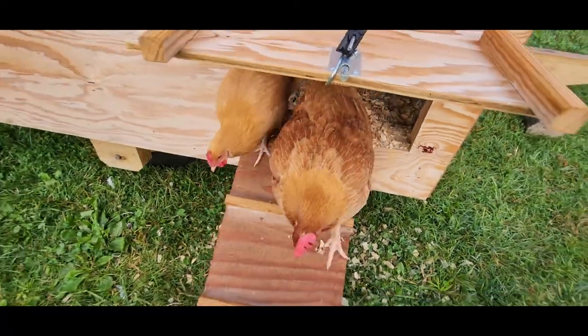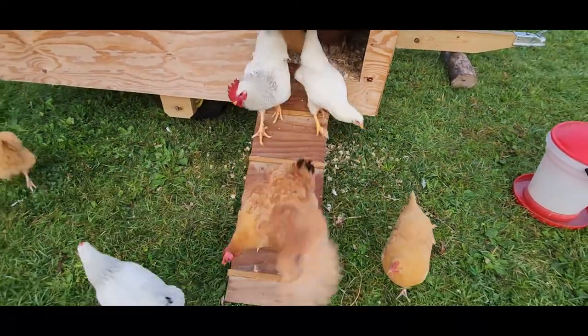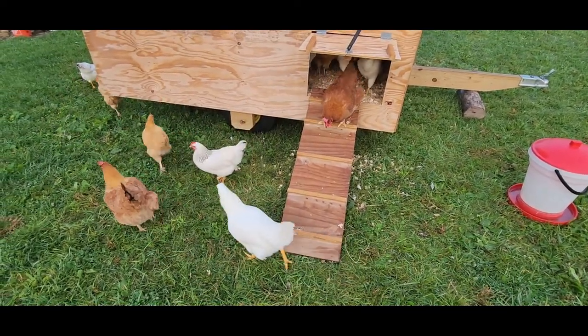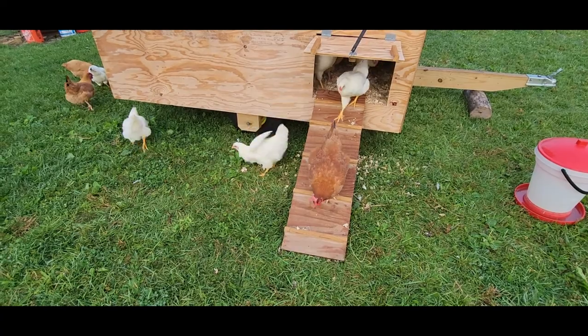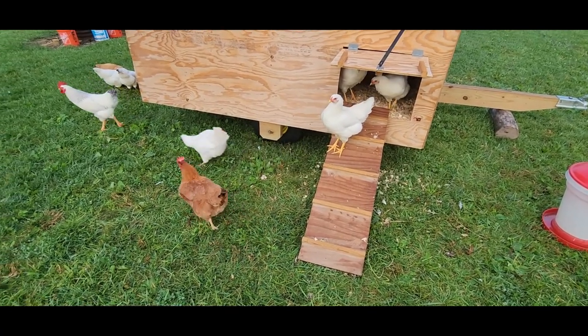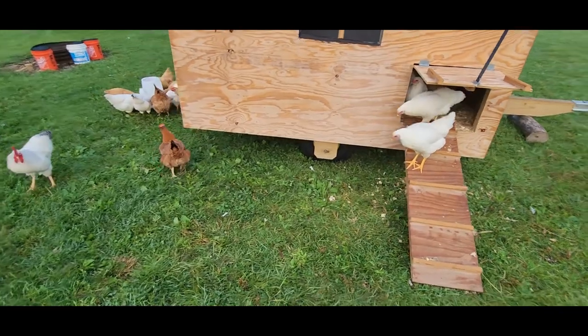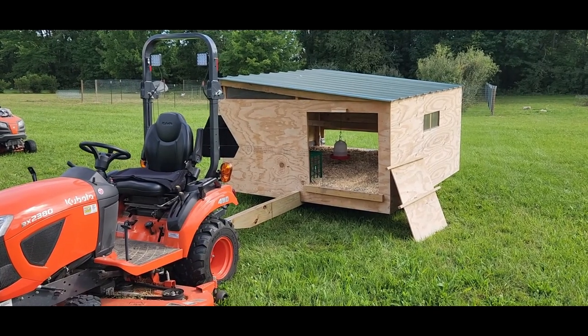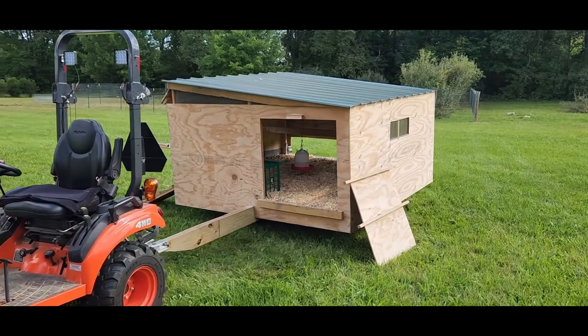There's your ramp, big lady. Morning, chickens. Okay, bringing another build to the channel here.